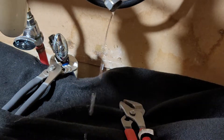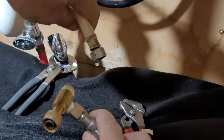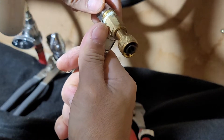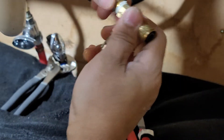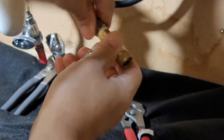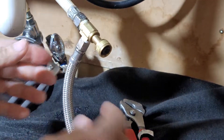Once it's off, you want to connect — I believe this is going here.